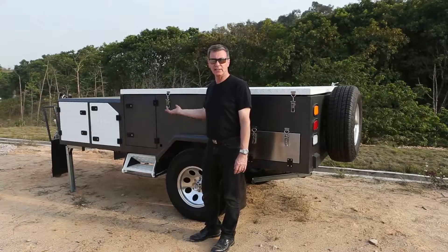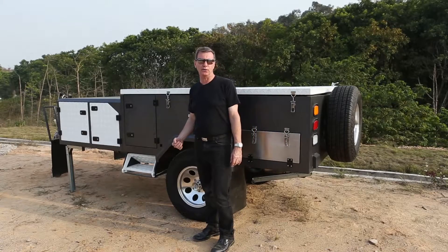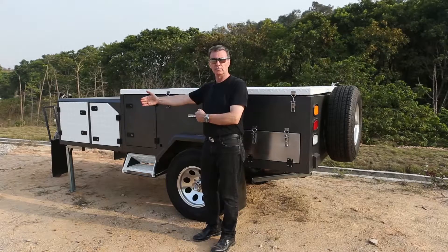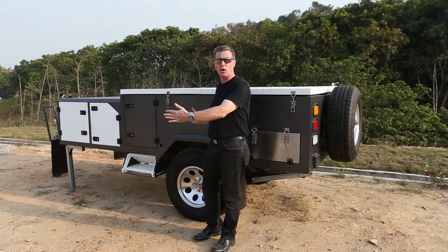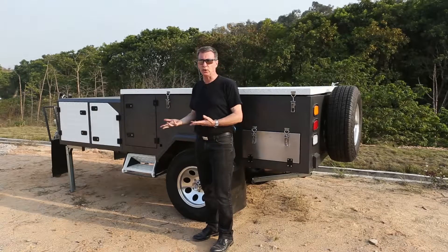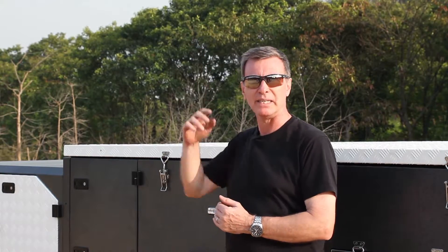Hello and welcome to EcoCampers. This is our forward hard floor camping trailer. It's 5.1 meters long, 1.9 meters wide, and 1.4 meters high. When it's unfolded it's 2.3 meters wide and 2.9 meters high.